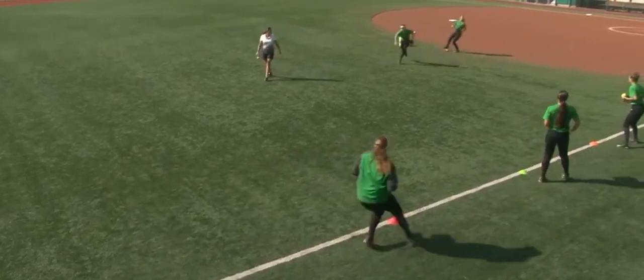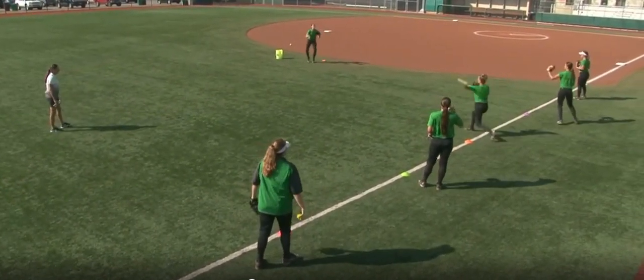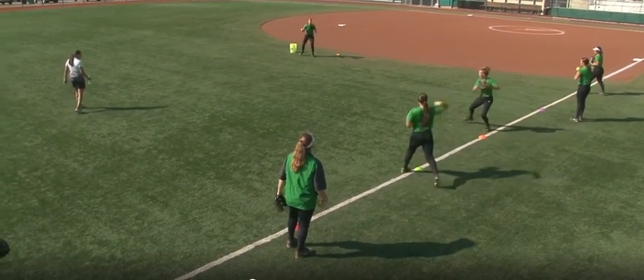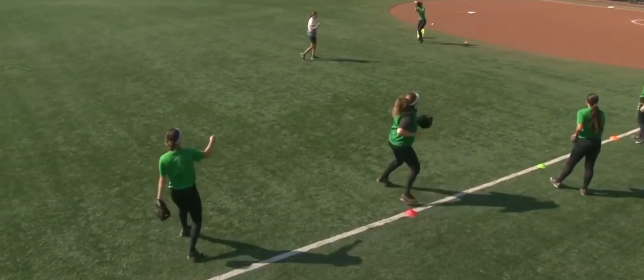Good, rotate. Good work, ladies. Good hustle. That's it. Good — get that trunk rotated a little more. That's it, good. And we'll continue machine gun throwing until we get out.